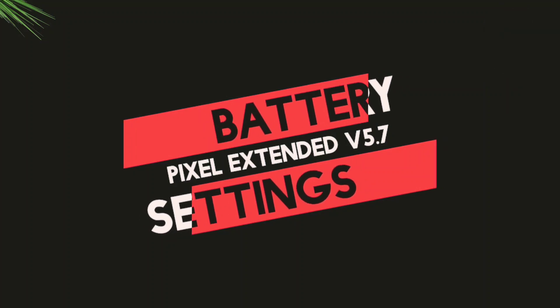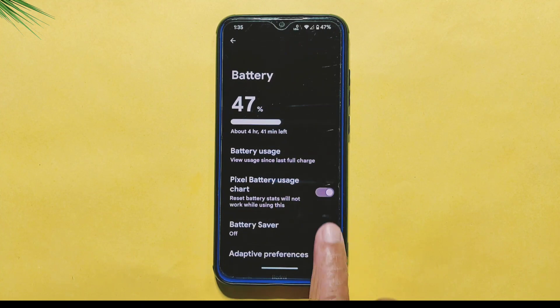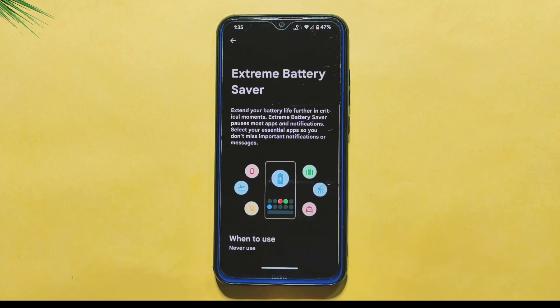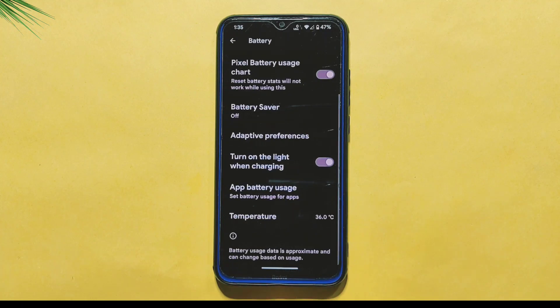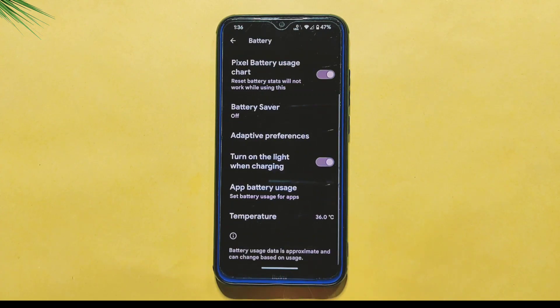Let's take a closer look at the battery settings available in this ROM. The Pixel Battery Usage Chart option is available, which provides a detailed breakdown of how the battery is being consumed by different apps and system processes. Additionally, there is a battery saver option that can help extend your device's battery life. This battery saver mode also comes with an extreme battery saver option for when you need to maximize battery life. You can also view which apps are consuming the most battery power using the App Battery Usage option.